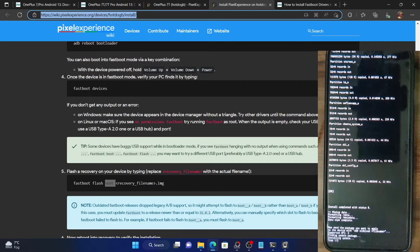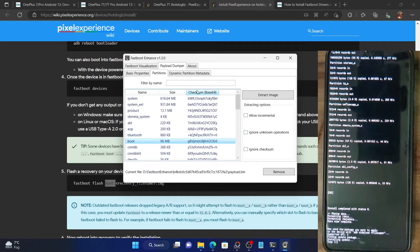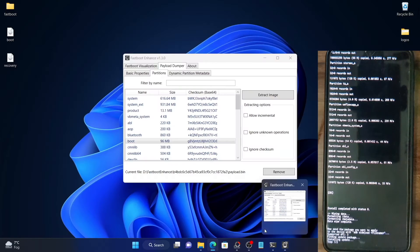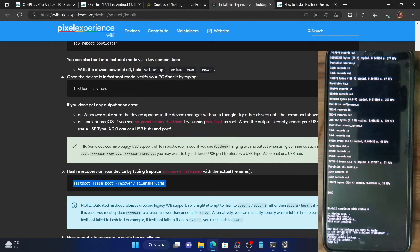In many phones, the recovery is flashed to the boot partition because those phones have no dedicated recovery partition. But for the OnePlus 7 series, we do have a recovery partition, so the recovery must be flashed there. If you accidentally flash it to the boot partition, your device will be stuck in a boot loop (soft brick). To fix it, extract the payload.bin file via the Fastboot Enhance tool or a payload dumper Python script, extract the boot partition image, and then flash it via: fastboot flash boot boot.img. This will rectify the boot loop issue.